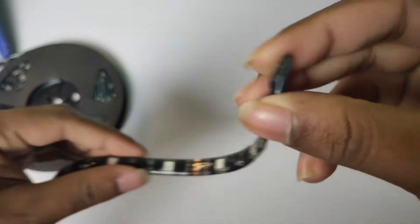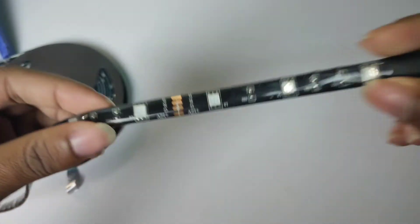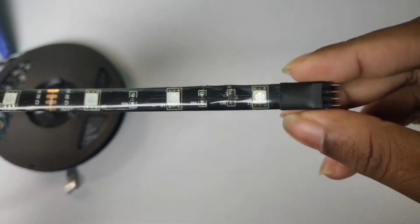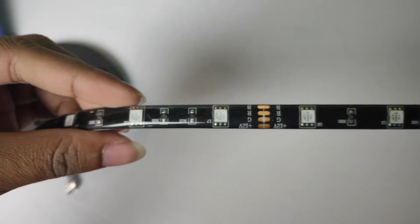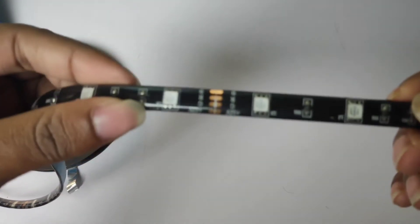This rubber finish is very good quality rubber. This strip light is foldable and bendable — that is a great advantage. It is this kind of bendable and foldable design. We have 5 meters, and we can connect with this connector to extend it.